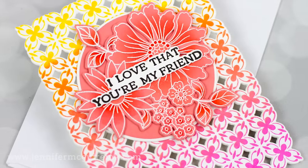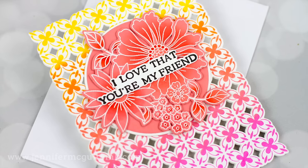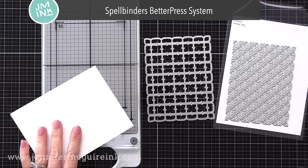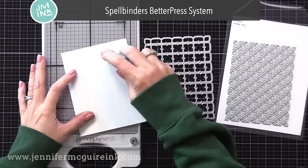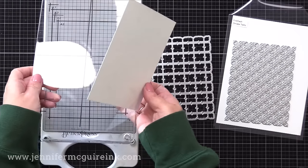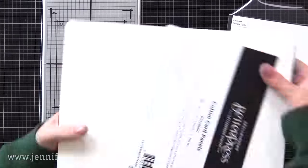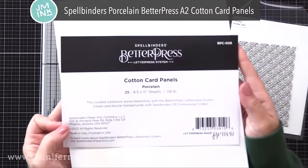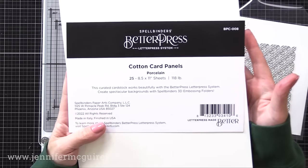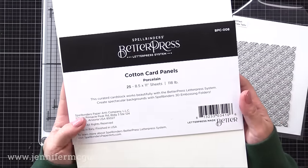We're going to do this card first, where I show you how to do multi-inking with the Better Press Plate and how to create a see-through card very easily. This is the Spellbinders Better Press System — that's the tool on the left. You use it in conjunction with a die-cut machine; you can check the manufacturer's website on what die-cut machines are compatible. I'll be using Spellbinders' Porcelain Better Press Cotton Card Panel — a very soft, thick cardstock that really takes the press of the plate, so you get a nice impression.